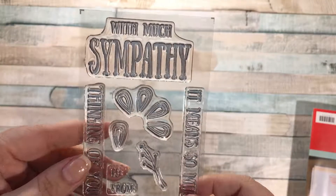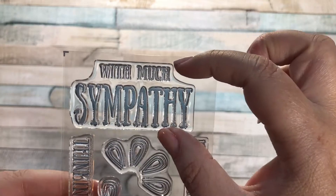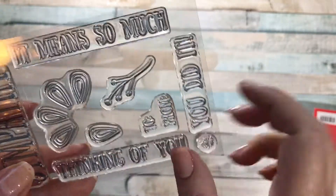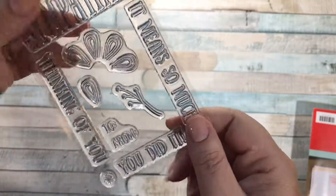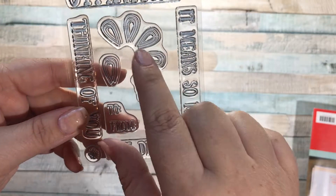The stamp set - this is fun. So, Sympathy. I haven't seen much of that before, and I like that it's nice and big. This says With Much Sympathy, It Means So Much, You Did It, Thinking of You. And then it looks like these maybe are some sort of flowers. I'll have to see in the kit. To and from - that's nice for when you're doing a card.